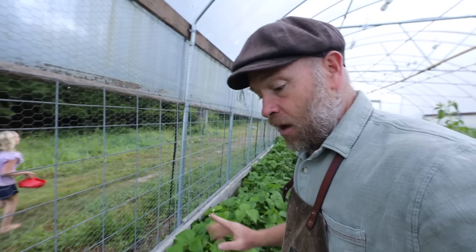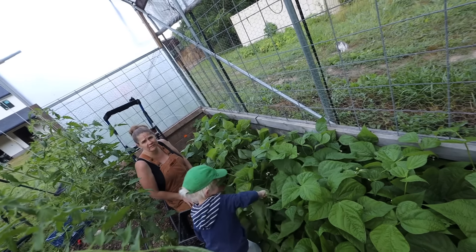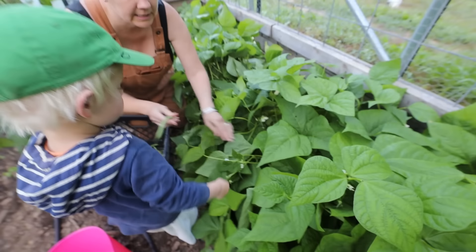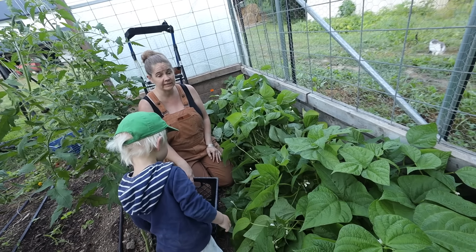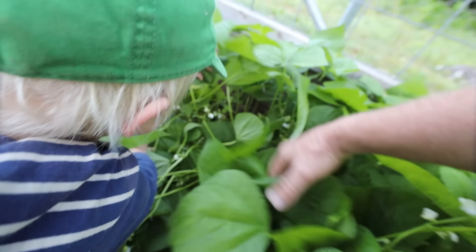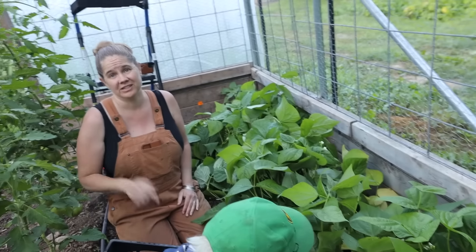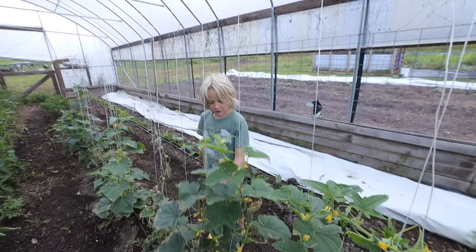We might have 150 pounds, we might not. This is the second succession. Oh wait, yeah, that is a big one. I think we'll get at least two pickings off of it — some aren't ready yet, some are little beans, and we've got flowers and blooms. I'm doing a second succession. Cucumbers are always hanging at the very top.